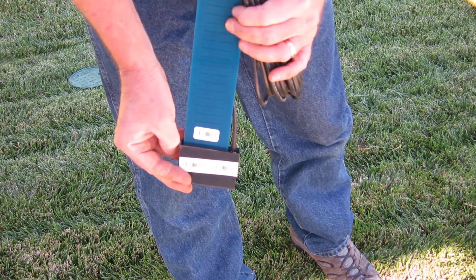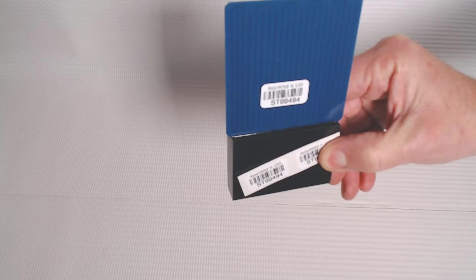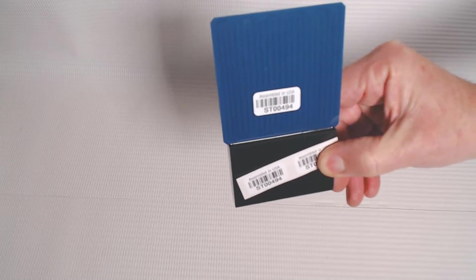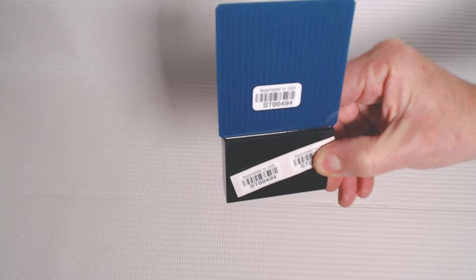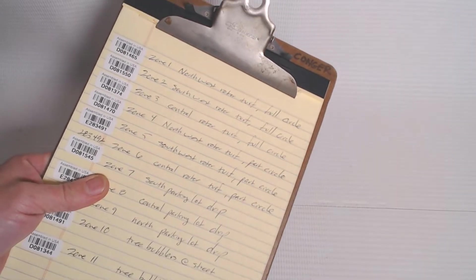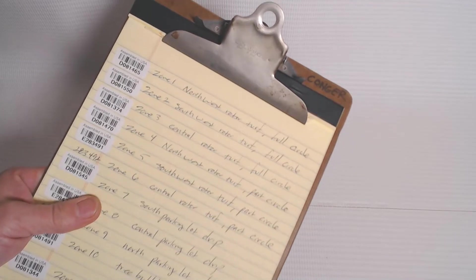Before installing it, record that serial number and the location. Each sensor comes with two additional stickers that match the stickers on the device — the soil moisture sensor's serial number matches the serial number on those two extra stickers. Use one of those extra stickers on an as-built plan and place another on a list to tell you where that device is located. Keeping track of the sensor now will make your life so much simpler when it comes to assigning later on.